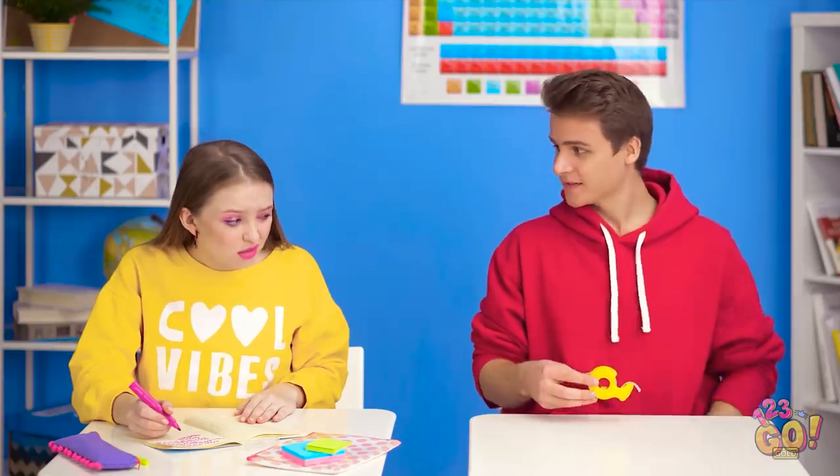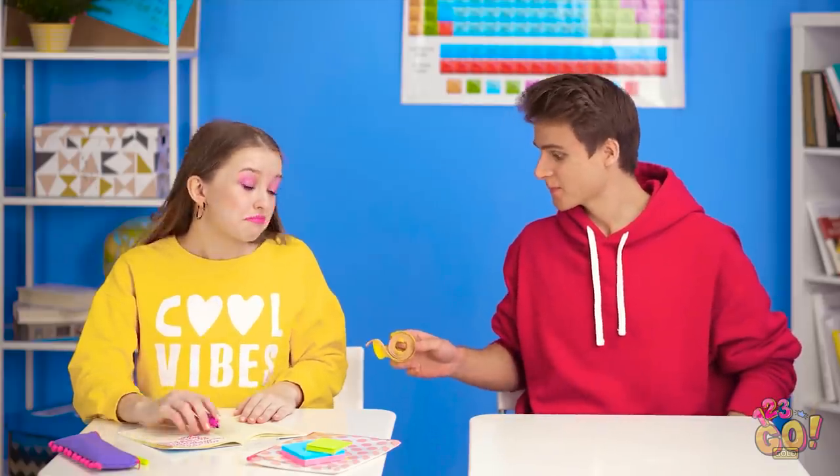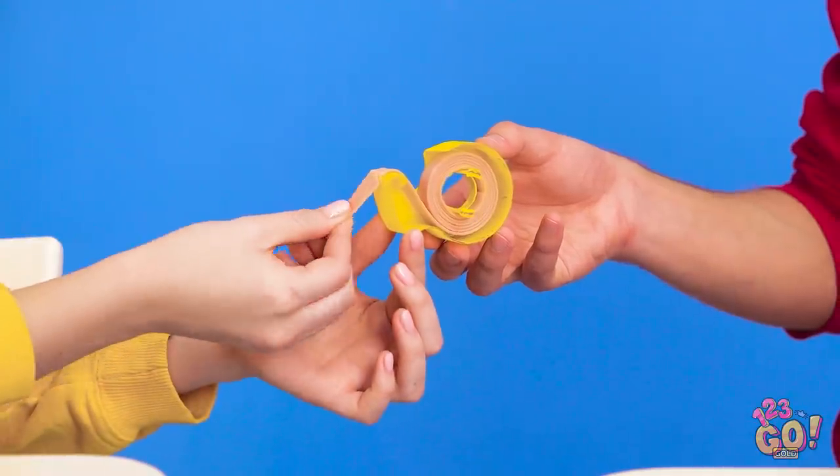Hey Lily, what's up? Hello, Kevin. Now can I have the gum you promised me? Are you talking about this? Here, take off a piece! And you get the perfect size every time!